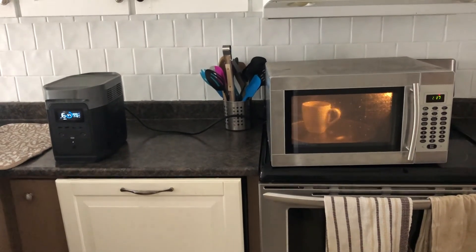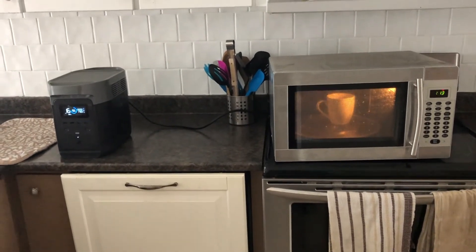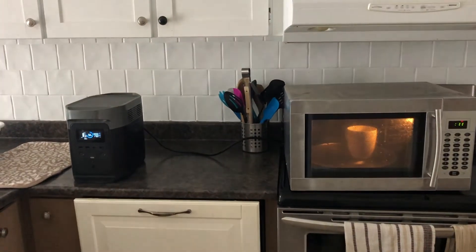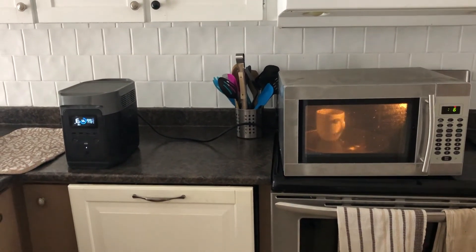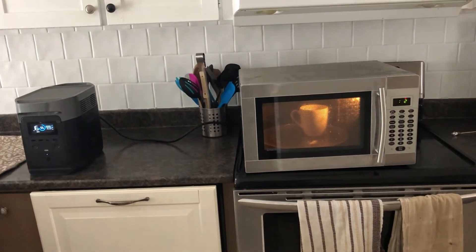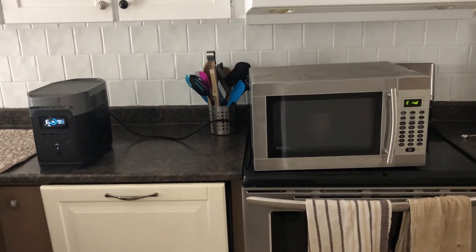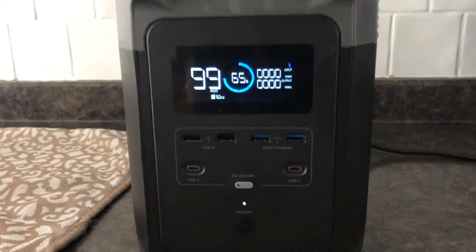You can get better, newer, more efficient microwaves, but this is a big old-school one, and it's taking close to 1800 watts to run. Coming up on a minute — and right back down to zero.